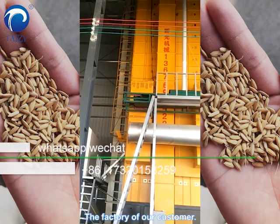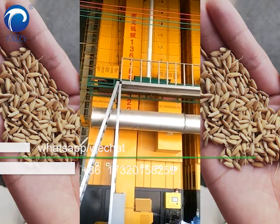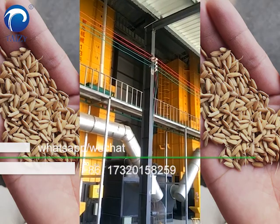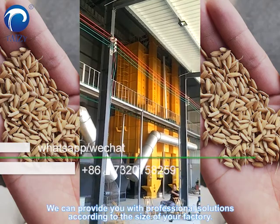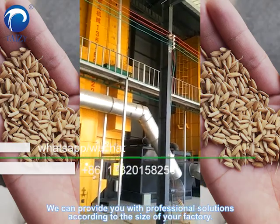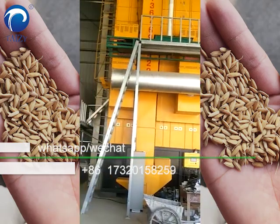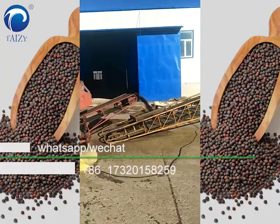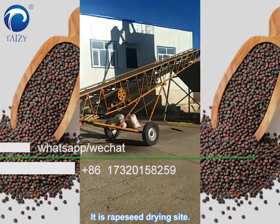For the factory or our customers, we can provide you with professional solutions according to the size of your factory. It's rapeseed drying inside.